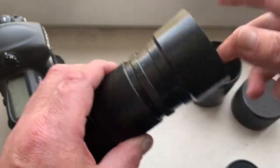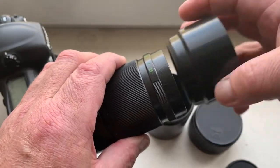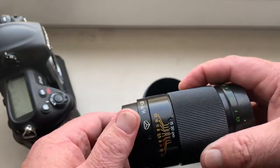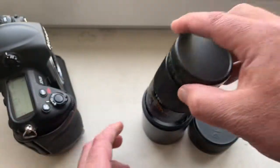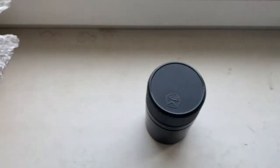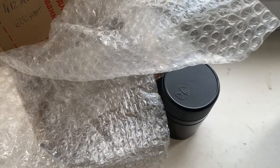Hood and original plastic case. Now I am packaging your lens and sending to you tomorrow morning. Thank you for your attention.